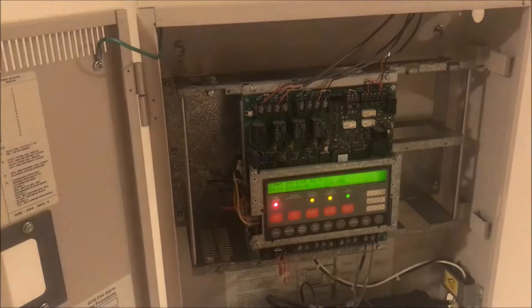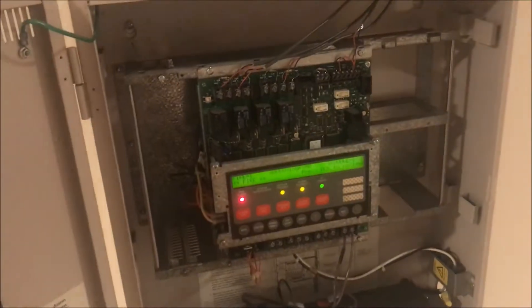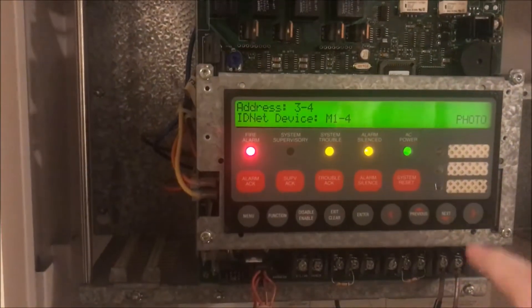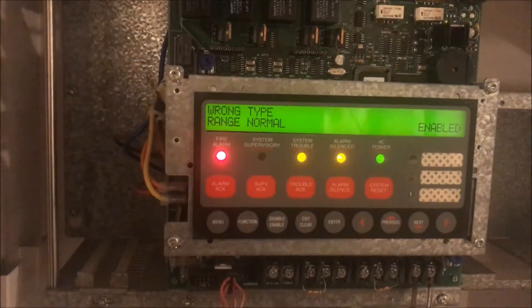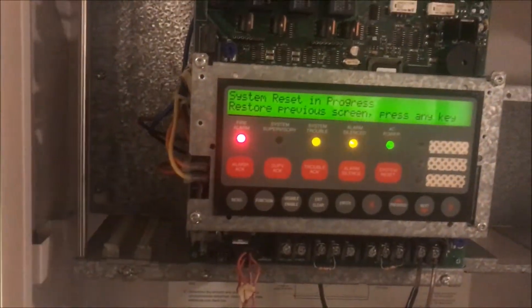Up here at the ceiling — there's my panel. I'm going to snap the detector head back into place and watch what the panel does. Now it's giving me a 'wrong type' error and I don't know why it's doing that. It knows the detector is there, so I said okay, let's reset the panel — doing a system reset.